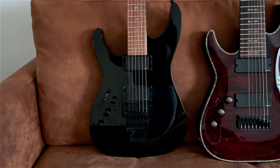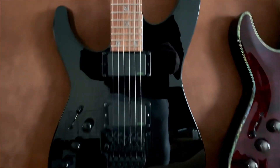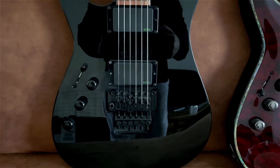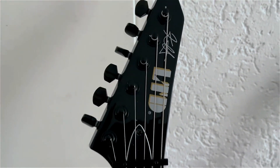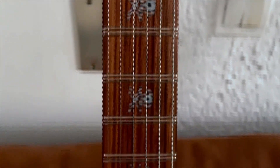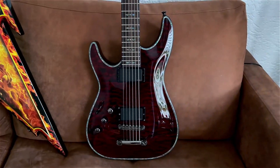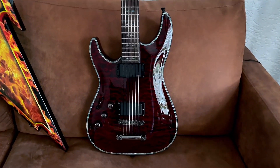Next is my LTD Kirk Hammett signature guitar. It's so classic — bone breaker pickups, Floyd Rose. I love this look, it's just black on black with skull inlays. This guitar plays amazing.